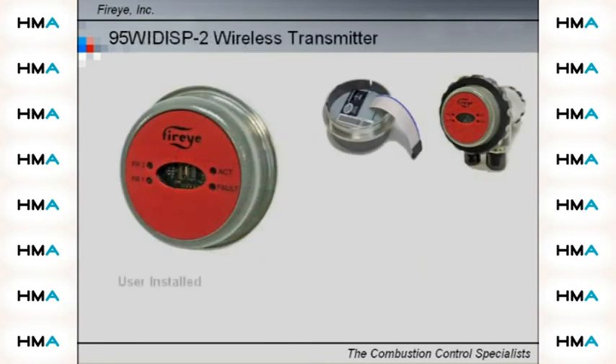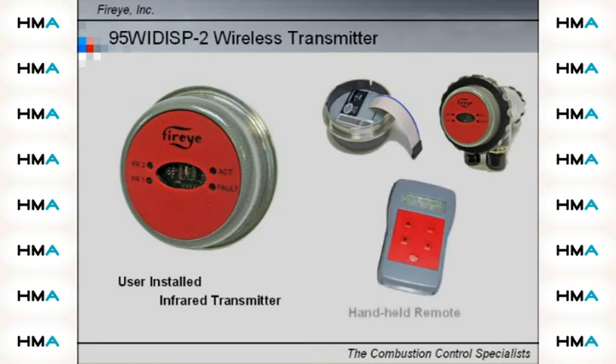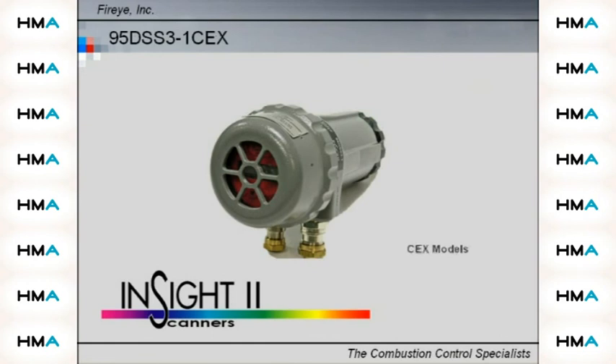Option 2 is a user-installed infrared transmitter instead of a display. This transmitter provides wireless communications to an intrinsically safe handheld remote tool. The remote tool can be used to navigate the Insight2 menu set from up to five feet away. The standard Insight2 enclosure can easily be upgraded for EXD applications by the addition of an explosion-proof enclosure that fits over the user interface.